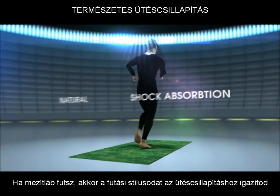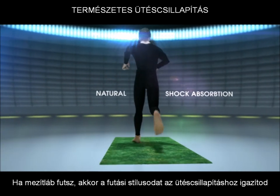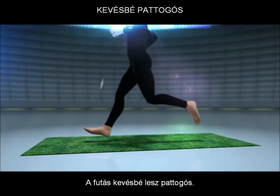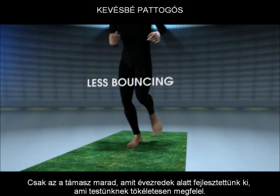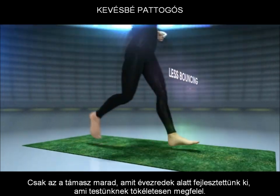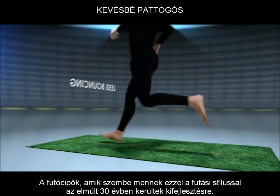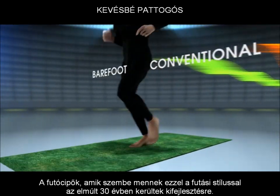When you run barefoot you adjust your running style to reduce impact and utilize your body naturally. The running is also less bouncy. Clearly the latter we've developed over millions of years to match who we are.